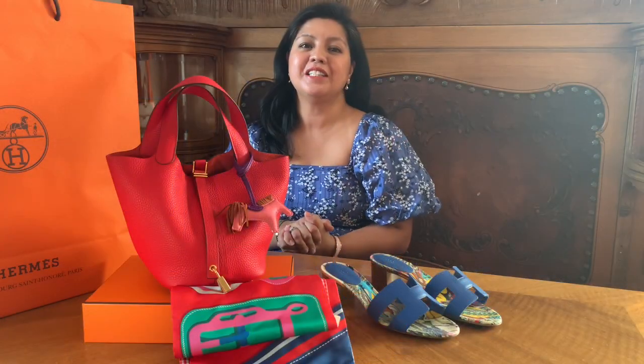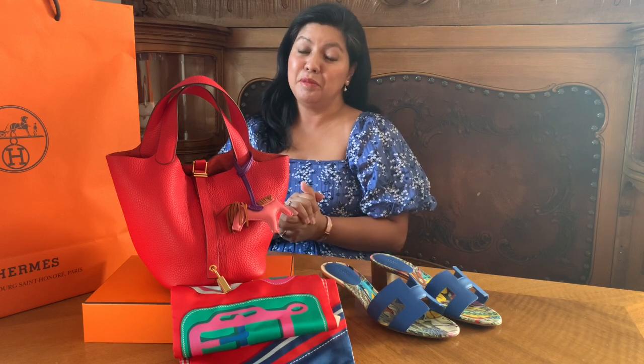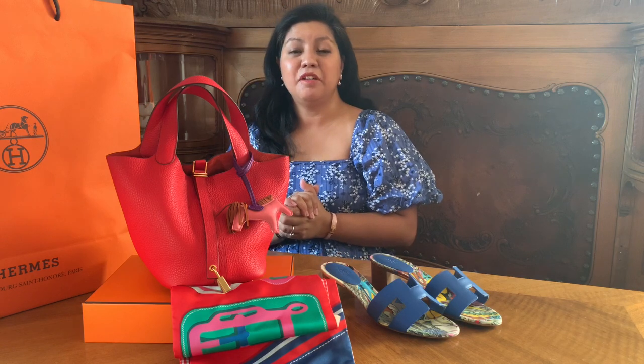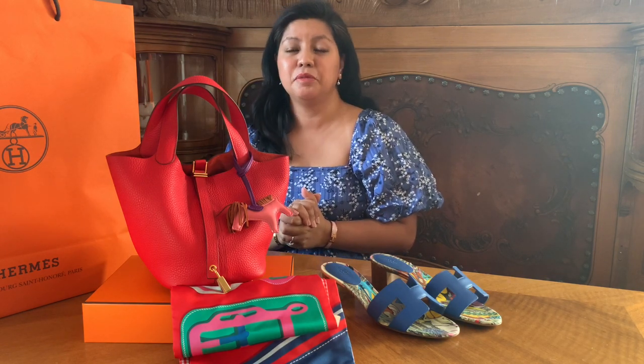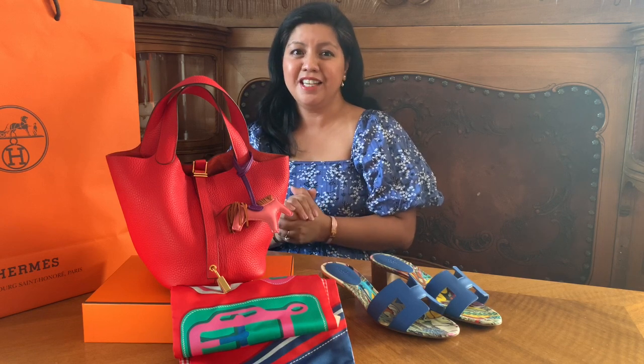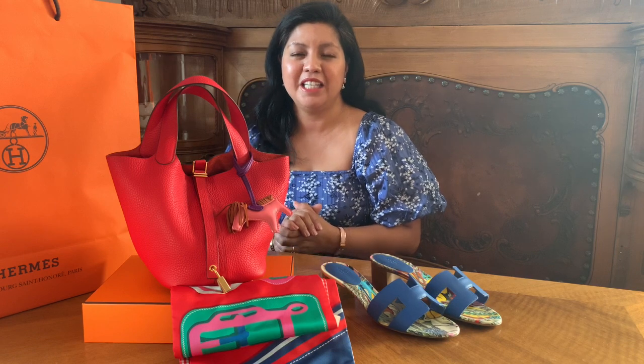I hope you enjoyed this unboxing video with me, my lovelies. I have a few more unboxings to go, so please watch out for those videos. If you liked this video, please don't forget to give it a thumbs up. If you're not yet a subscriber, please subscribe and hit that red bell. Be safe, be healthy and be lovely — I'll see you in my next video. Goodbye!